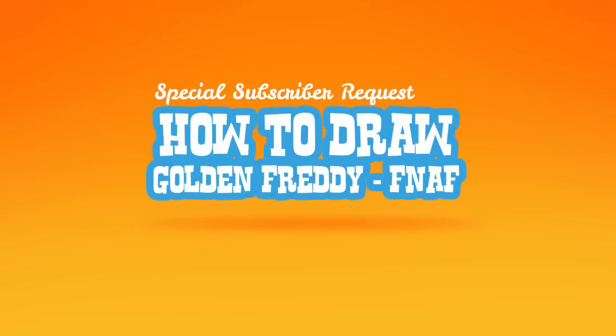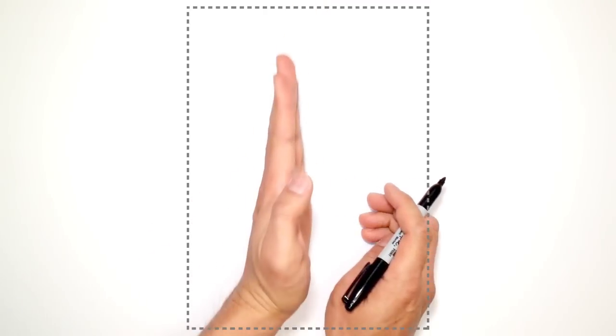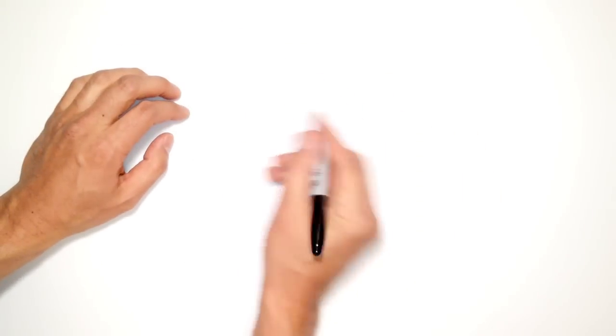Hey there! Today I'm going to show you how to draw Golden Freddy from Five Nights at Freddy's. We're going to start in the middle of his face with his nose. His head is actually at an angle, so I'll draw his head in an angle and then straighten the body out. Let's start in the middle of his face, right about here — I'm going to draw the top of the nose.